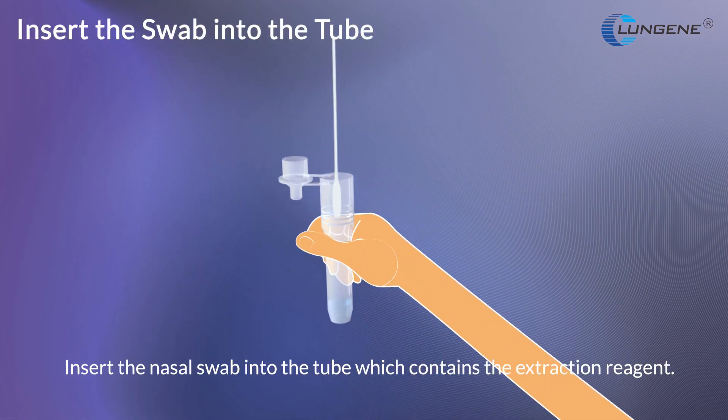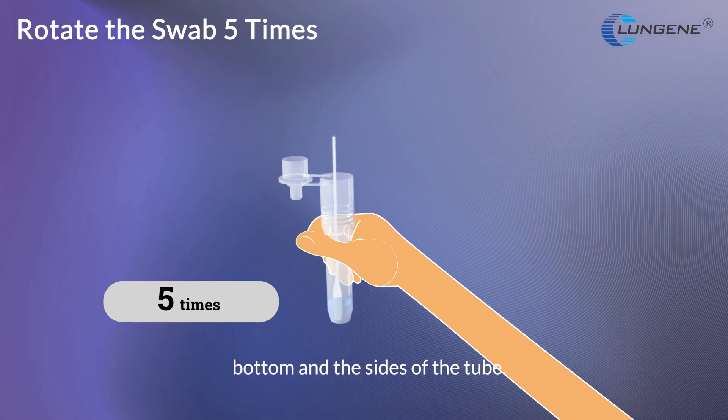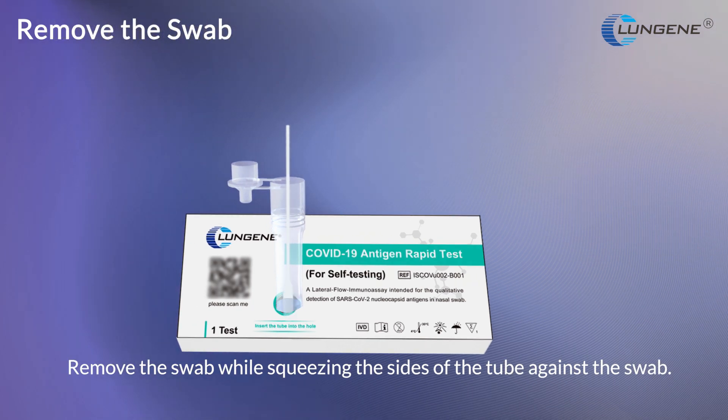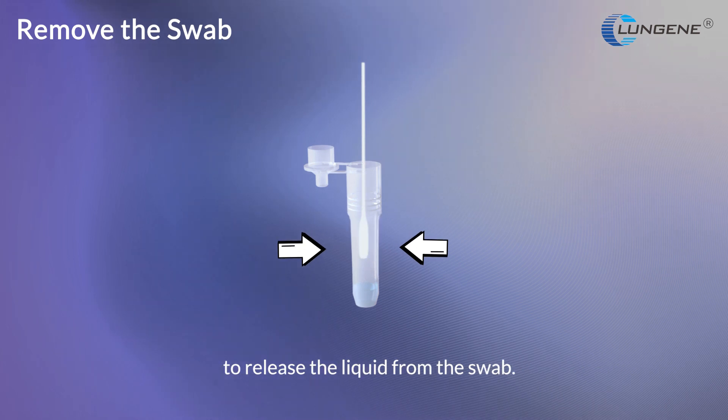Insert the nasal swab into the tube which contains the extraction reagent. Rotate the swab at least 5 times while pressing the swab tip against the bottom and sides of the tube. Let the tip of the swab soak in the tube for 1 minute. Remove the swab while squeezing the sides of the tube against the swab to release the liquid.